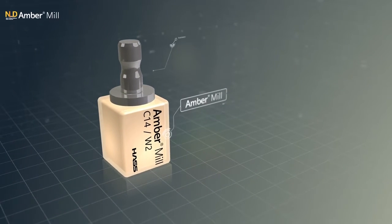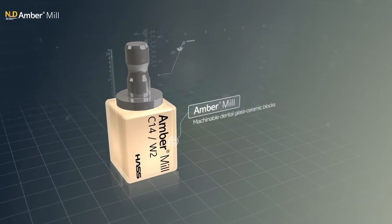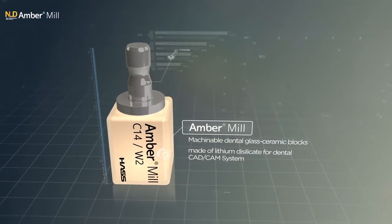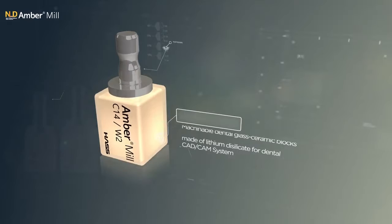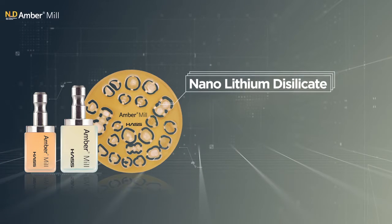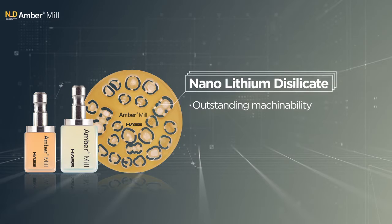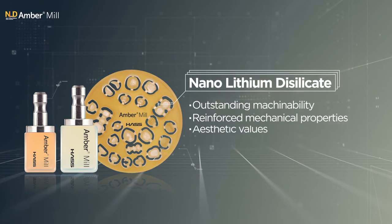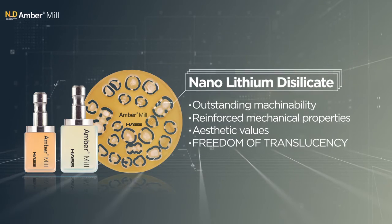Amber Mill is machinable dental glass ceramic blocks made of lithium disilicate, designed for dental CAD-CAM systems. Nano-lithium disilicate leads to outstanding machinability, reinforced mechanical properties, aesthetic values, and freedom of translucency.